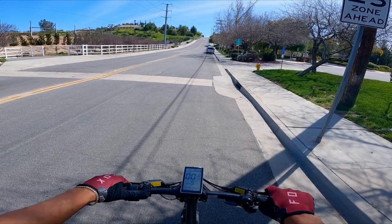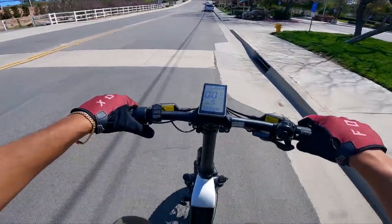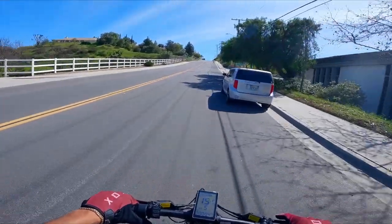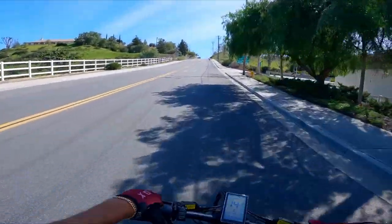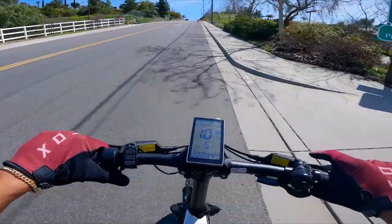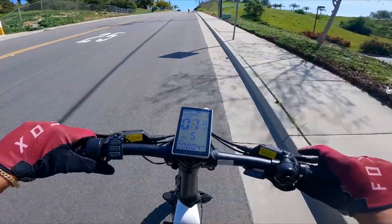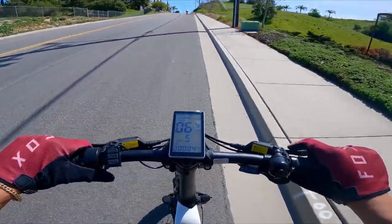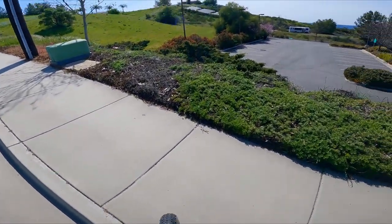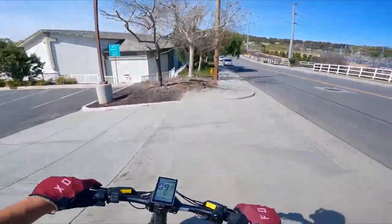We're at the designated hill climb test spot. First one's going to be throttle only — three, two, one, go. Let's see how she does up the hill; this is the true test right here, this hill makes or breaks an e-bike. The bike is already slowing down — that's not a good sign. Oh my gosh, it's creeping up the hill at six miles per hour. Nope — it's not going to do it. That is disappointing. That's why we do these tests though, because they all look the same but performance-wise they don't perform the same.